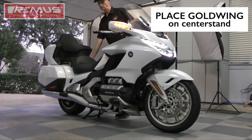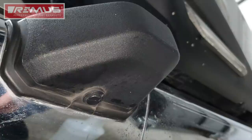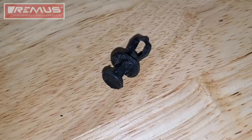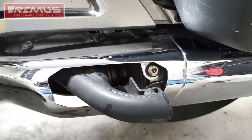Begin by placing your Goldwing on the center stand and removing the seat. First, we need to remove the black plastic saddlebag guard covers on both mufflers. These are held in place with a single plastic pushpin on the underside. Use a screwdriver to get under that and pry it down. You want to remove the entire clip. Once it's been completely removed, the underside of the cover should look like this. You should now be able to remove the cover and you'll be able to see the tip-over bar sticking through the muffler cover.